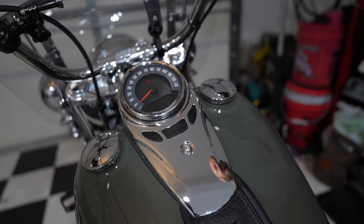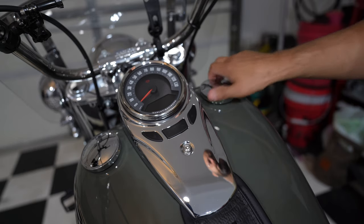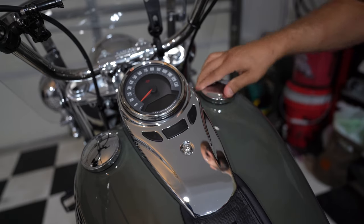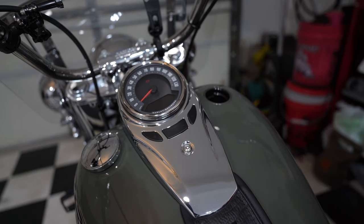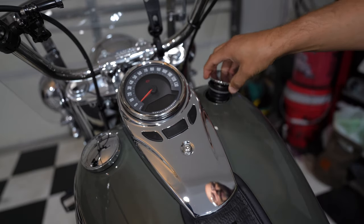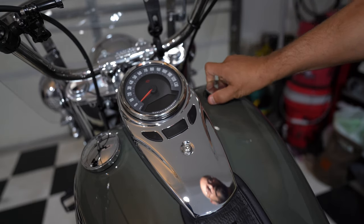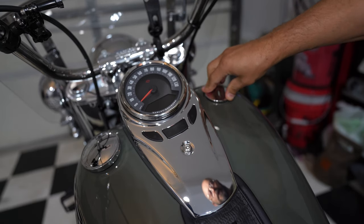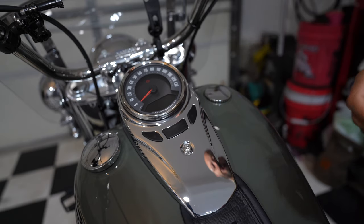First let's do the easy side — the right side where the actual fuel cap will go. We'll remove the stock fuel cap and install the new cap. Basically to lock it you just push it in and turn it, and it locks in place.